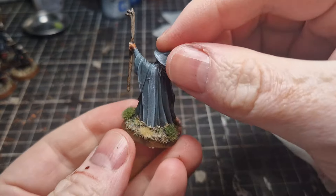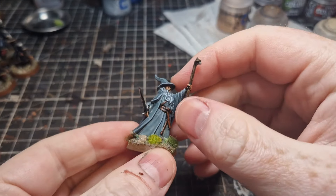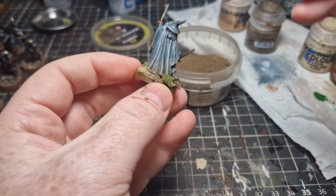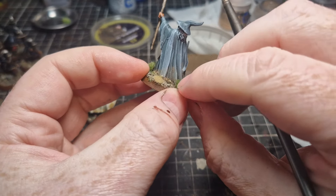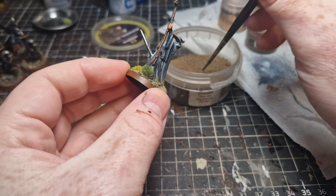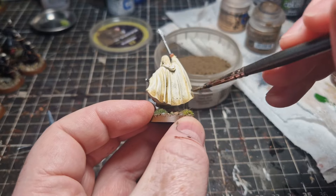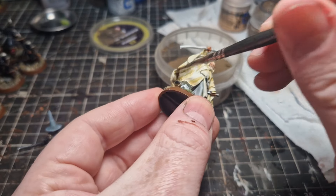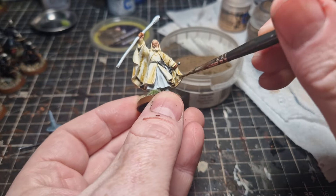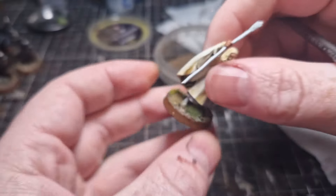And that is the miniature done. However, for the Gandalfs I want to give them a little bit extra, so I'm going to take some weathering powder and weather the bottom of both of their cloaks. This is super easy to do and adds a whole lot to the miniature. We're trying to do the easiest things possible — I don't want to be doing hard complex techniques when painting massive armies. The majority of us just want our armies on the table to a decent standard.